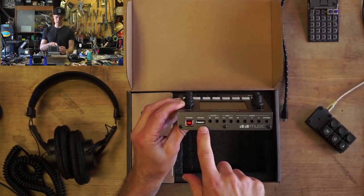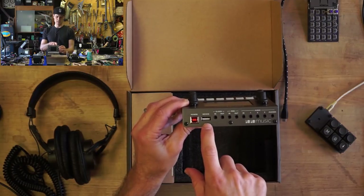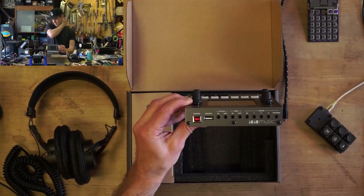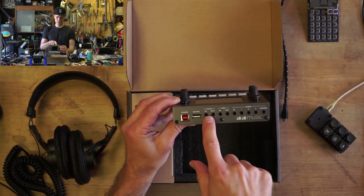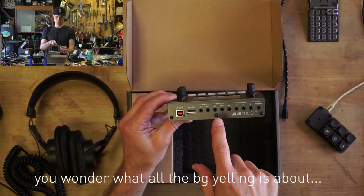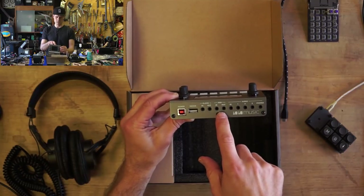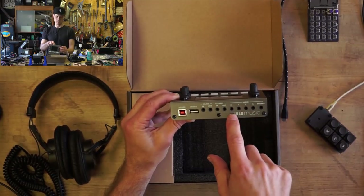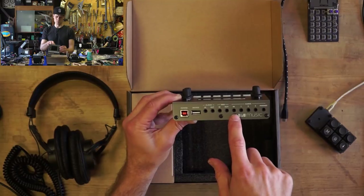That USB port is for using USB MIDI class-compliant devices, like a BeatStep or a MIDI keyboard, that kind of stuff. Clock in and out. MIDI in and out, using the 1/8-inch or 3.5-millimeter TRS adapters.